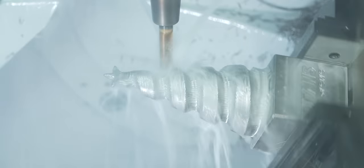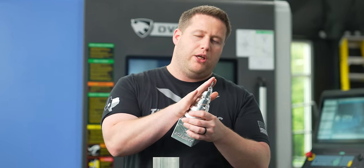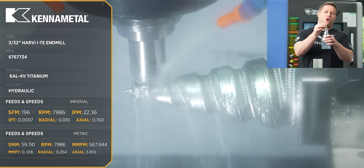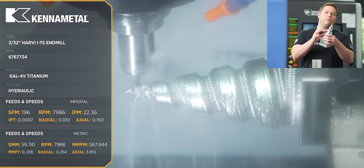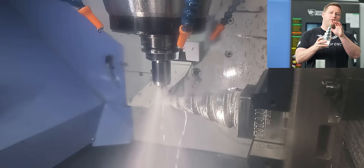Once we've used the fourth axis to rough away most of the material, we'll come in and do some rest roughing — just like we did on aluminum — and start whittling out the shape. Once that's through, we step down with a smaller tool: a 3/32 end mill to start rest roughing the star, so we can get all that excess material gone before the 1/16 ball nose comes in to finish.